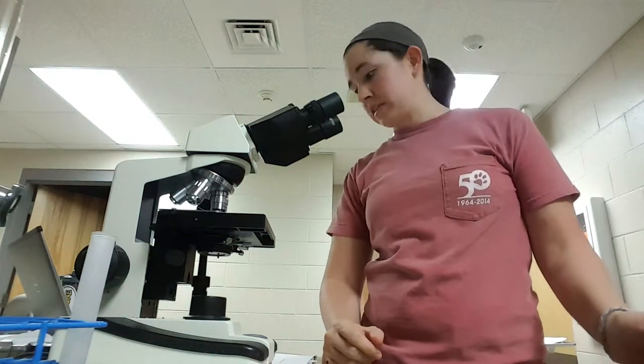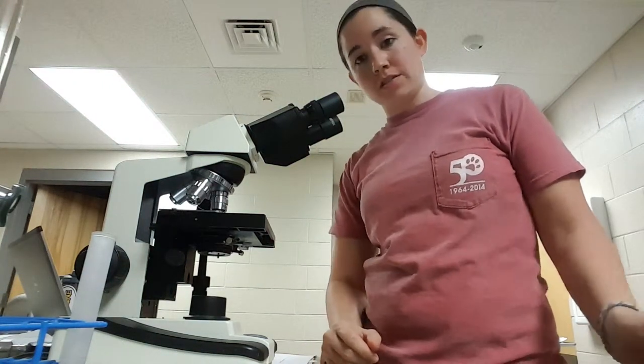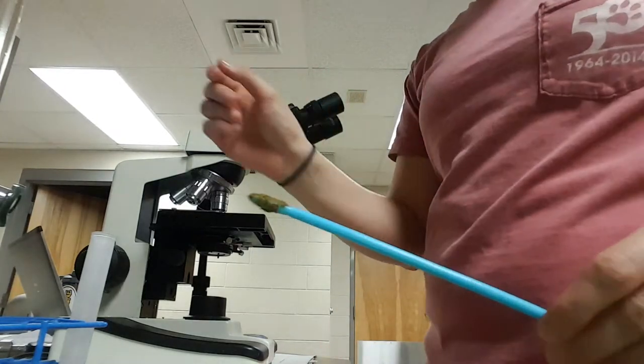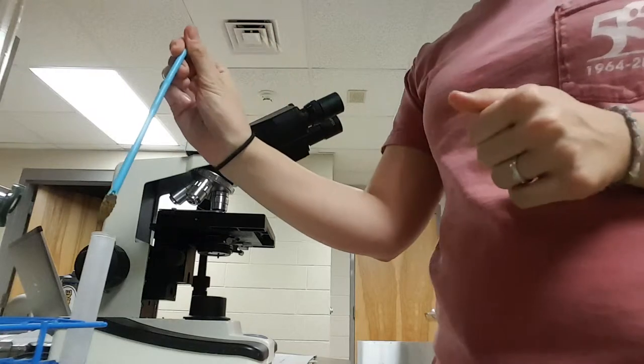Hi, my name is Brooke Armstead and I'm going to perform the task of fecal flotation. I have a small amount of feces here on my fecal loop and I'm going to place it in this test tube here in the test tube rack.